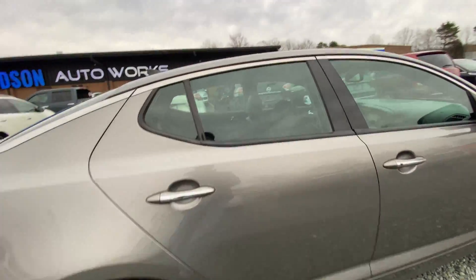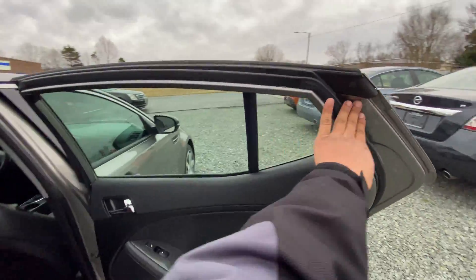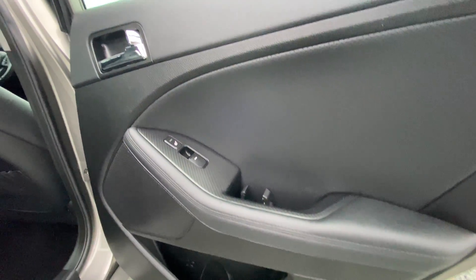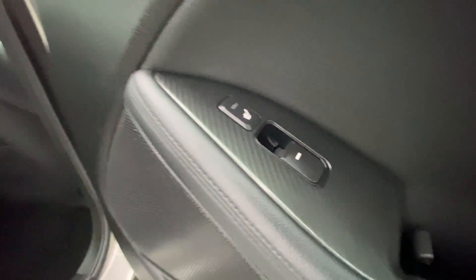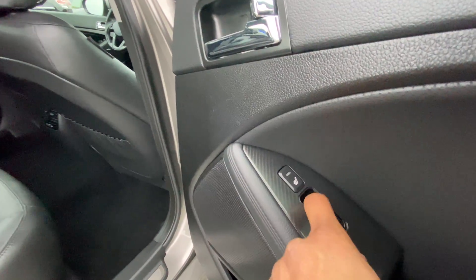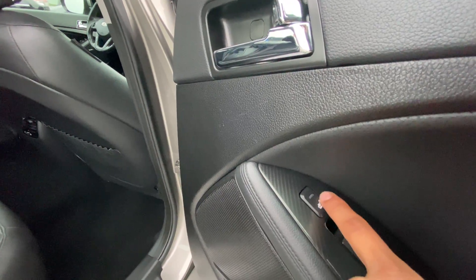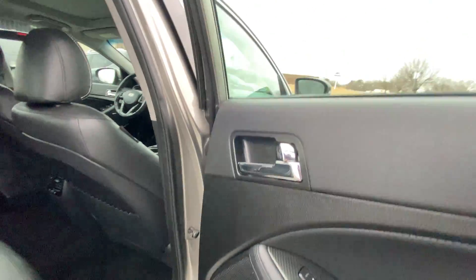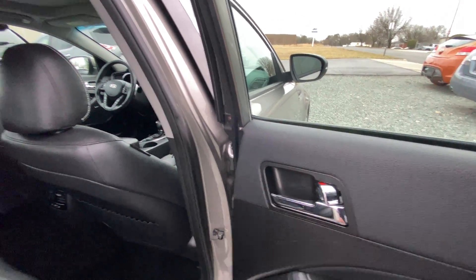Let's take a peek into the interior. Here's our passenger rear door panel. As we can see, it's black leather, and a very cool thing — our carbon fiber accents. We also have a button here because the back seats are heated; you can press that button to heat them. Here's our manual door handle and lock switch.